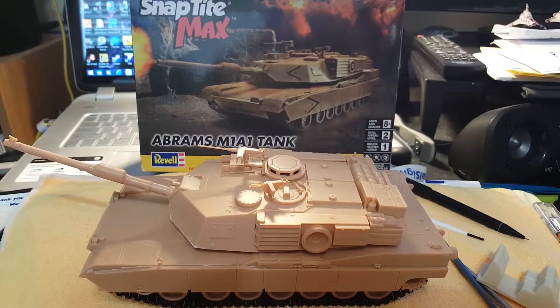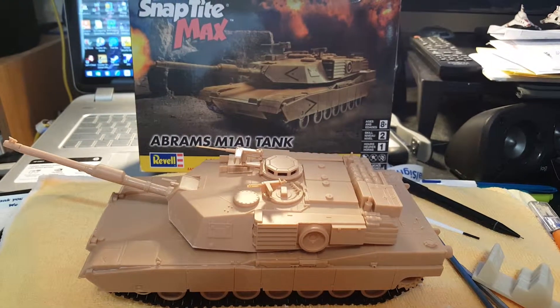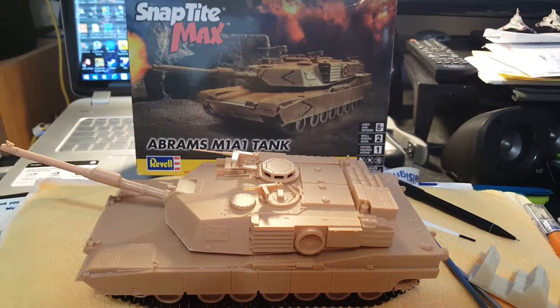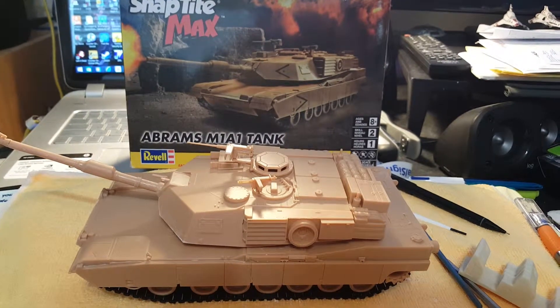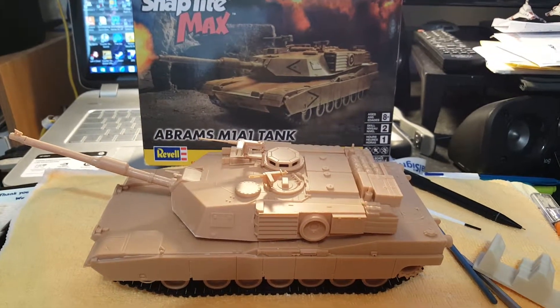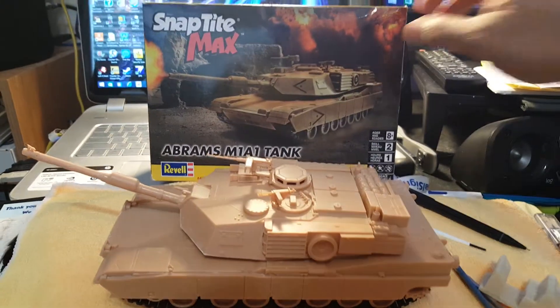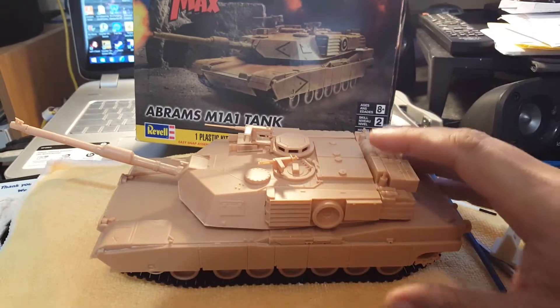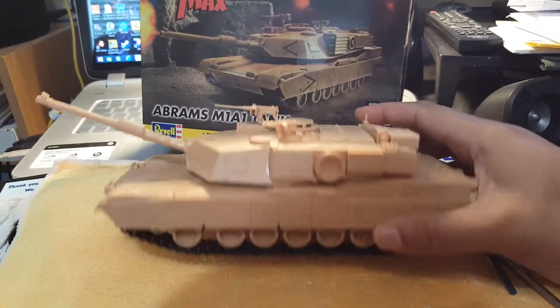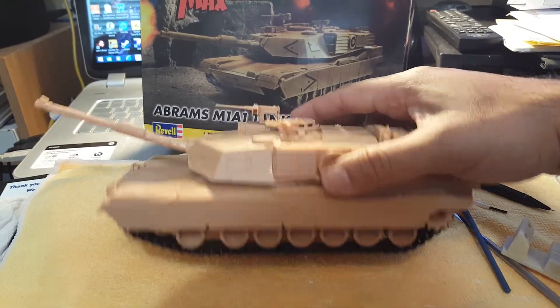This might count as my first completed model ready for painting. This is the Revell Snap-Tite M1A1 Abrams tank. It says it takes an hour to build, but it took me a little longer because I actually went ahead and sanded a bunch of parts before putting them together and did a little bit of putty work to get some of the seams cleared up.